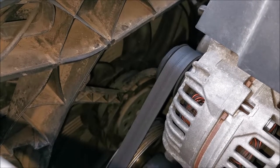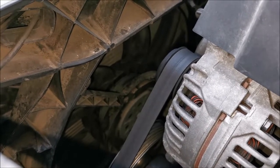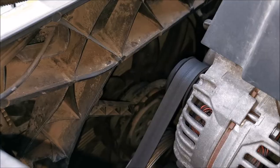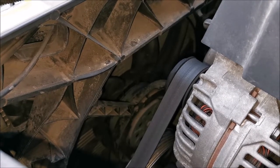Hi there! In this video I'm going to be attempting to replace the main radiator cooling fan in the Audi A4 B8 from 2010.